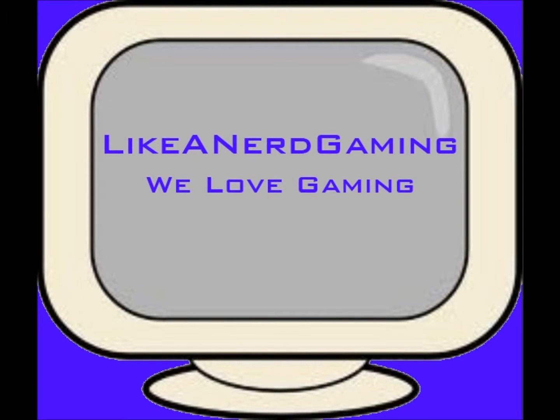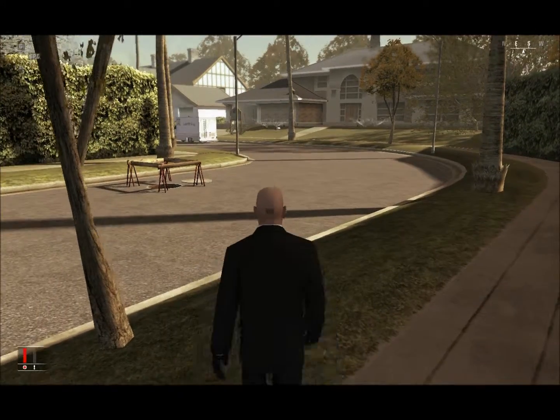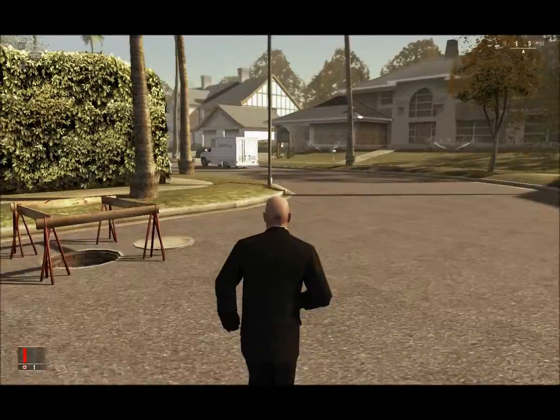Ladies and gentlemen, welcome. This is the Killer from Like a Nerd Gaming at youtube.com/likeAnerdGaming. We're doing Hitman Blood Money with the Silent Assassin guide — 'A New Life' this time. As you can see here, 1847 is a suburb to a bigger city.